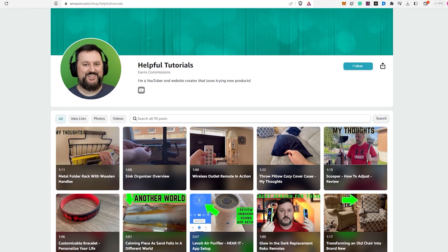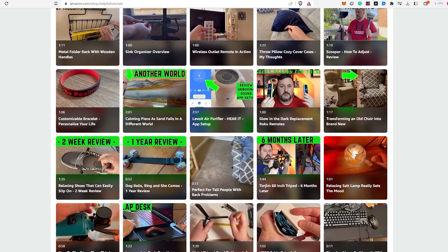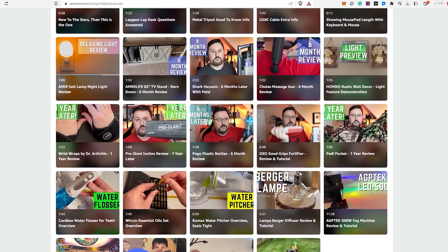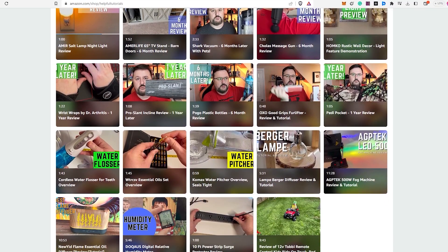If you'd like to see more product reviews, feel free to visit my Amazon storefront below. Thank you so much for your support and I hope my reviews continue to be helpful to you.